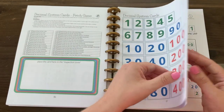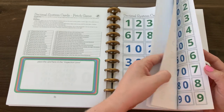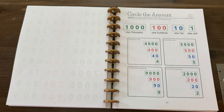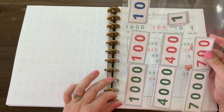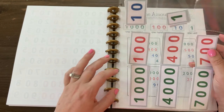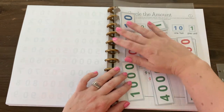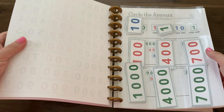Now we have the decimal system cards. There is one set of large cards and three sets of small cards. You can get creative with these — you can use envelopes — but I prefer these plastic sleeves because they're easy to slide in and out and you can see the numbers underneath.